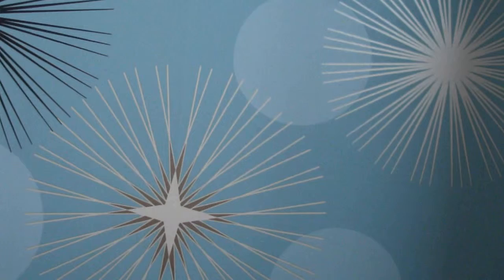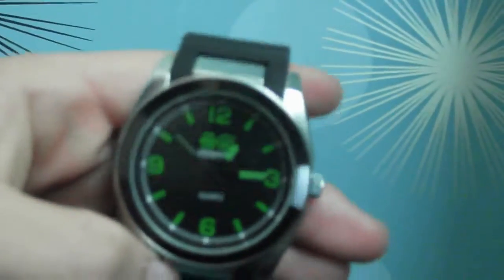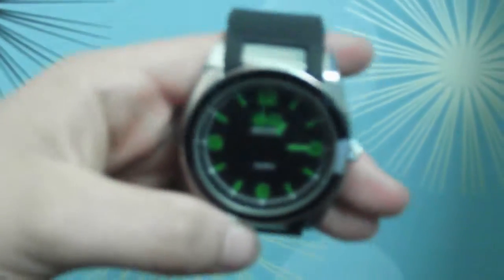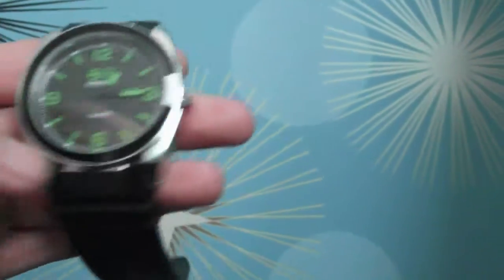Today we are doing this Crosshatch quartz lime green watch, as you can see here. It is quite a big watch — I don't know if you can see it clearly close up or not, but it is. I bought it for £10 at my local shop, the Original Factory Shop to be precise. As I say, it's quite a big watch — it's about an inch and a half widthwise and lengthwise.